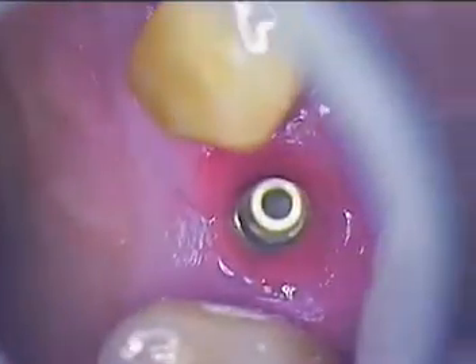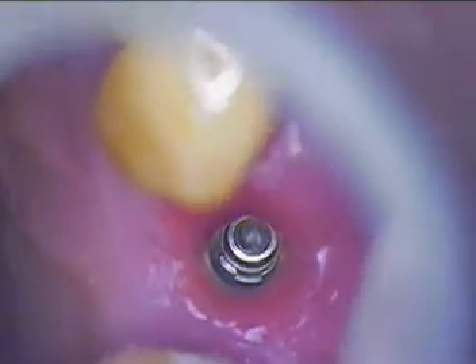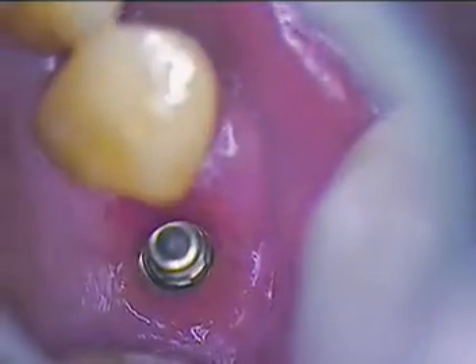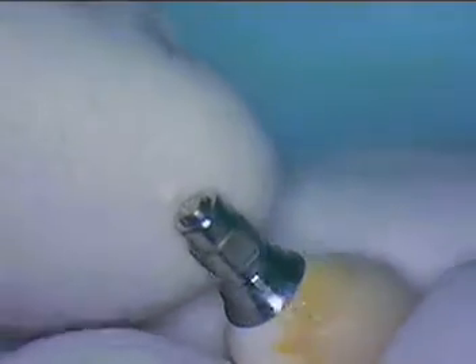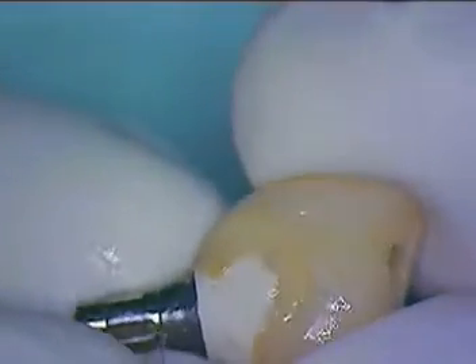Nice adaptation right to the top of the implant head — that looks really good. Luigi agrees it looks pretty good. This is the temporary, and care was taken to make sure the underside was polished. We put that back in and got a little better tissue response this time.